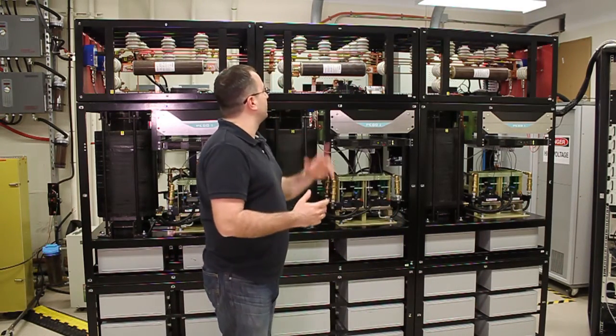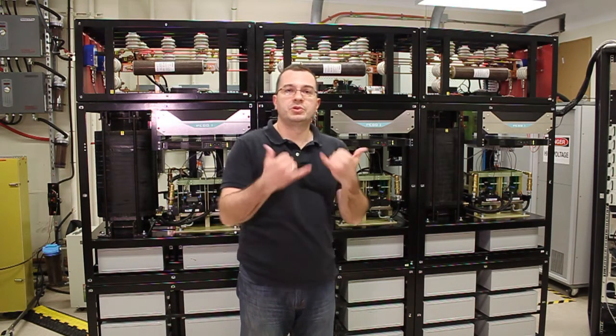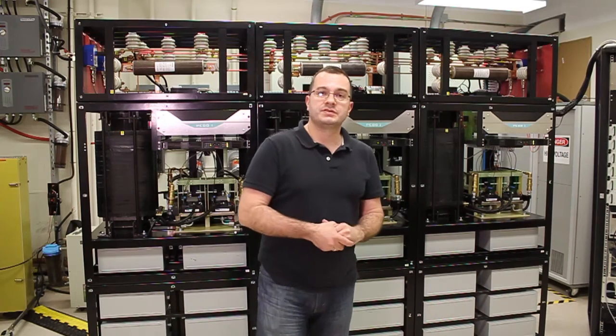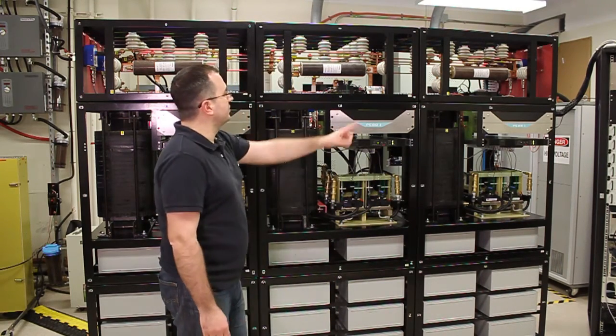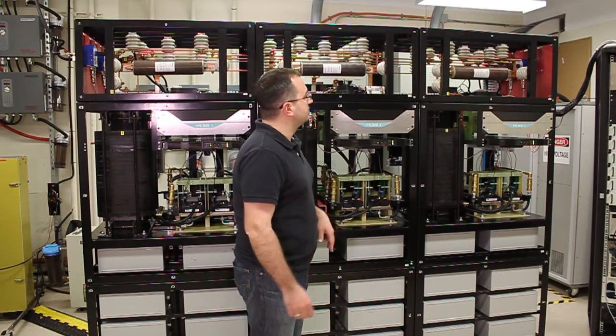There is a power converter that serves in a series configuration mode to act as a solid-state switch. There is another power converter — this is not silicon carbide — this is 3.3 kV series IGBTs that also serve as a solid-state switch.